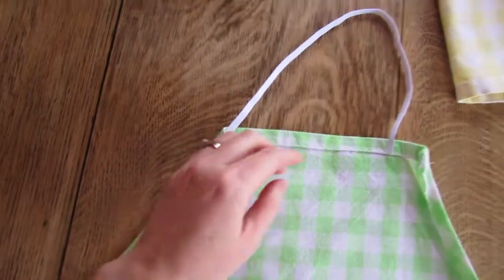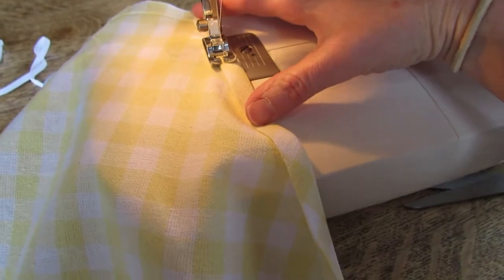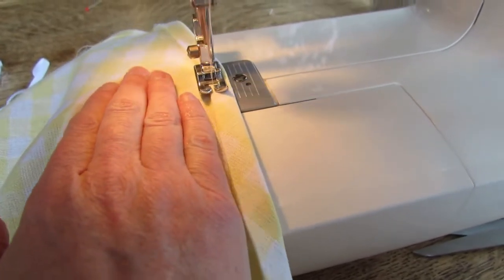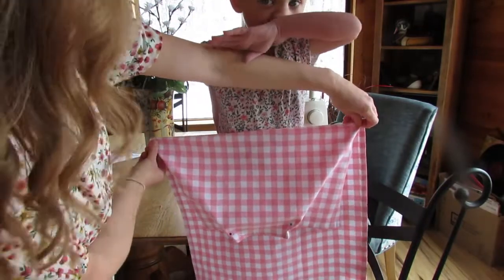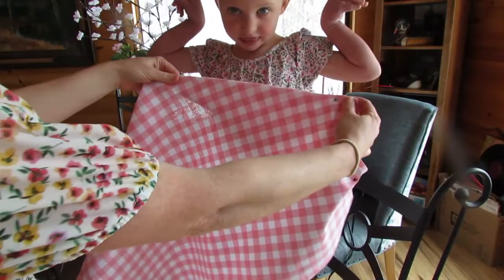Then you're going to attach the elastic band to the top of your fold and sew it together. If you're making an apron for a small child, you may need to cut some fabric off the bottom of the apron — just sew a new seam there. You could use the extra scraps for extra creativity.